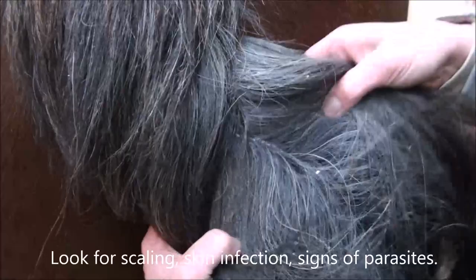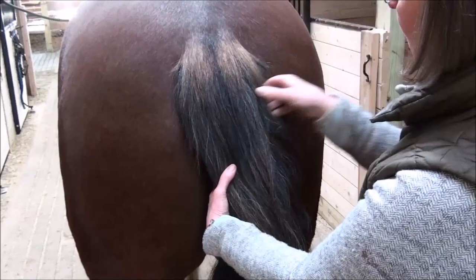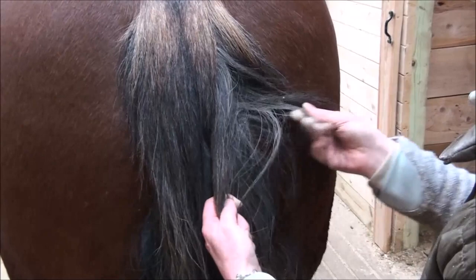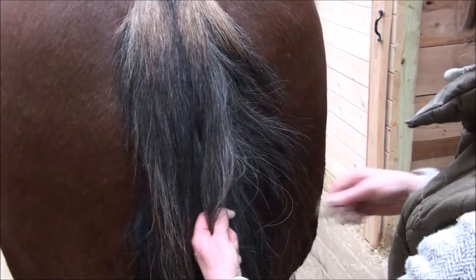Now we get to the part where we use only our hands. The classic way of grooming a horse's tail is taking a few hairs at a time, separating the hair, and never putting a brush or a comb to it. With the amount of hair this horse has, I estimate it will take me at least half an hour to 45 minutes to go through his tail like this.